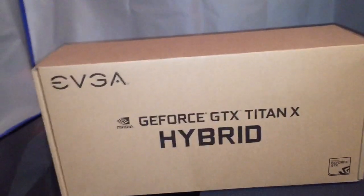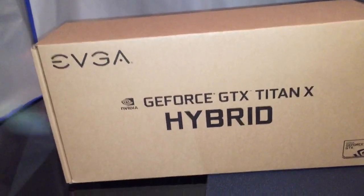So this is the box — EVGA GeForce GTX Titan X Hybrid. It has NVIDIA's logo on it. Nothing on the top or back side. The bottom just has the serial number. That's about all we have on the exterior.